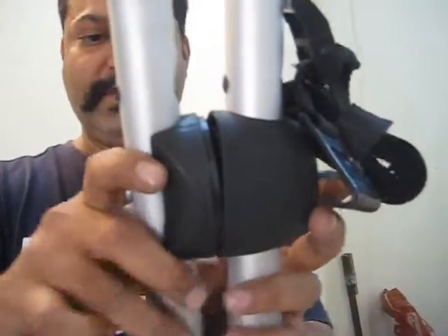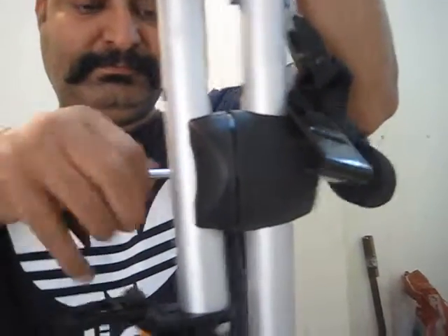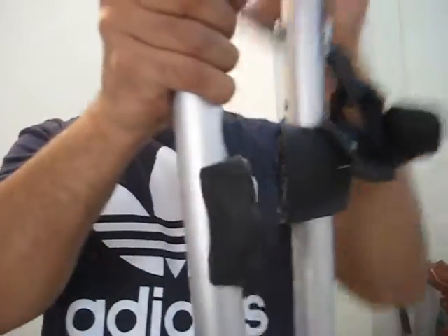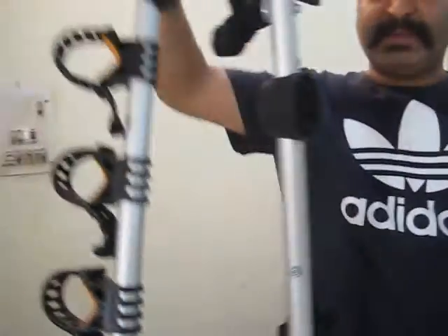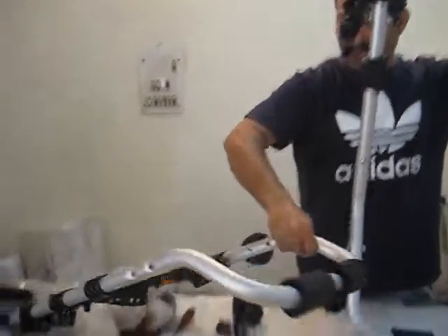Take the cap out, take the bolt out, and these two parts will be separated. Now just keep the smaller part here.